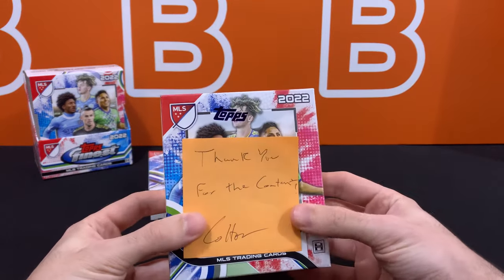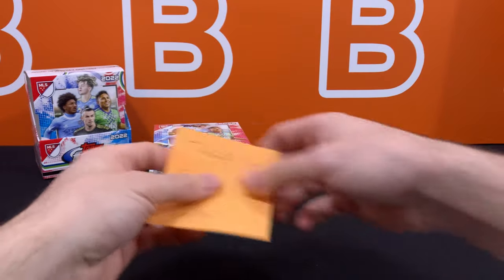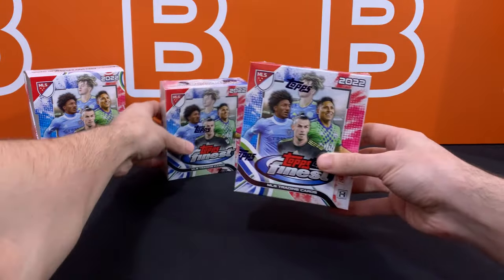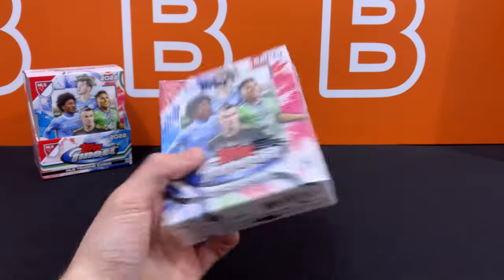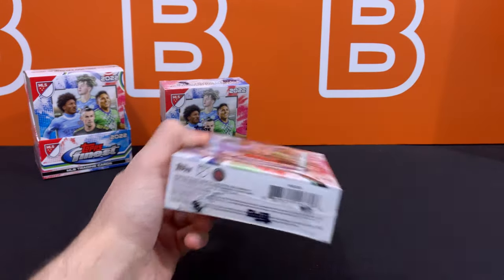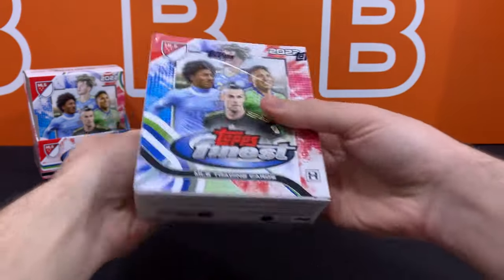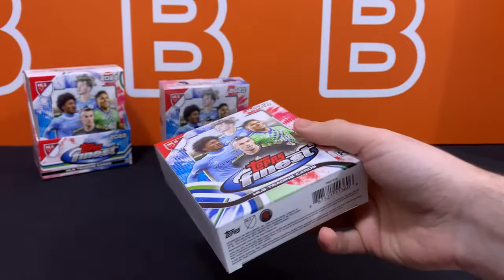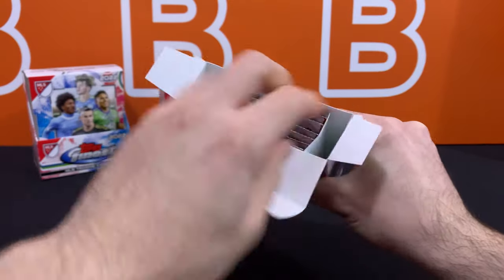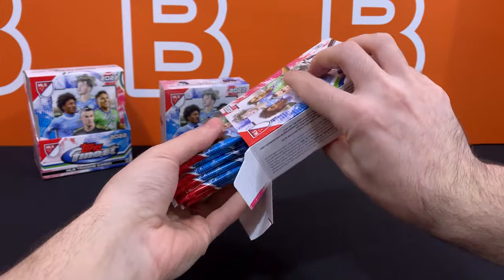Let's put that over there — got this thank you for the content note from Colton as well, so thanks again. Basically it's a 12-by-5 format, 60 cards total for the Master Box. Basically a 6-by-5 format in each one of these mini boxes — 30 cards total. And we are expecting to see 5 numbered cards per Master Box.